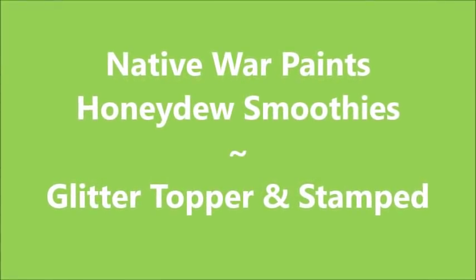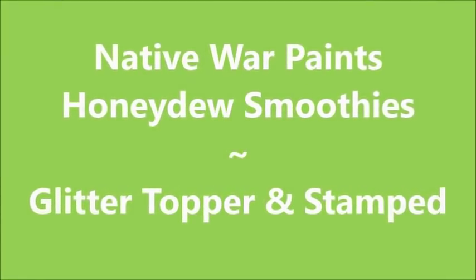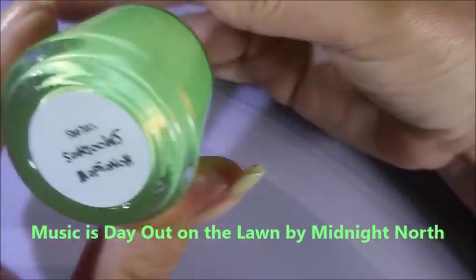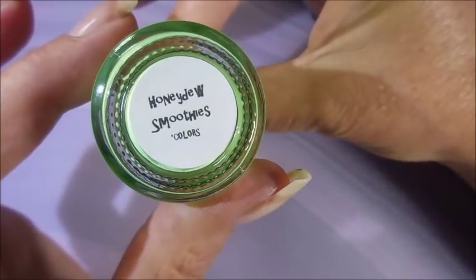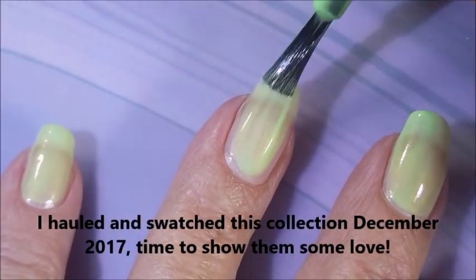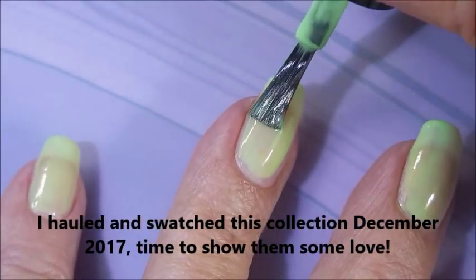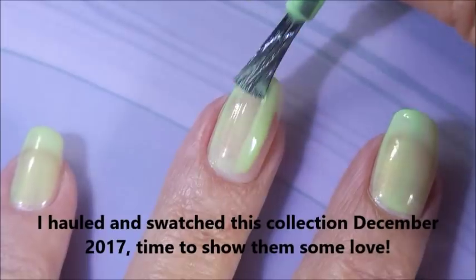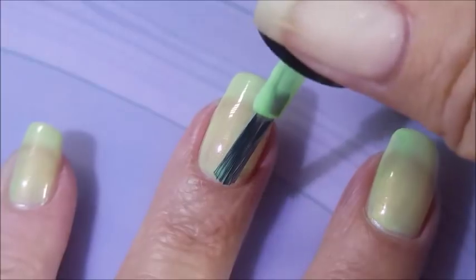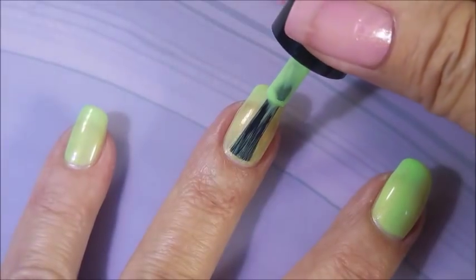Hello my friend and welcome to my channel. Today I've got Native War Paints Honeydew Smoothies. I'm gonna do a glitter topper and stamp. I've started with Peel-Ease, and look at this polish — Honeydew Smoothies by Native War Paints. I hauled and swatched this collection way back in December and it's time to show this collection some love. I love this light green with that insane shimmer going on in it.